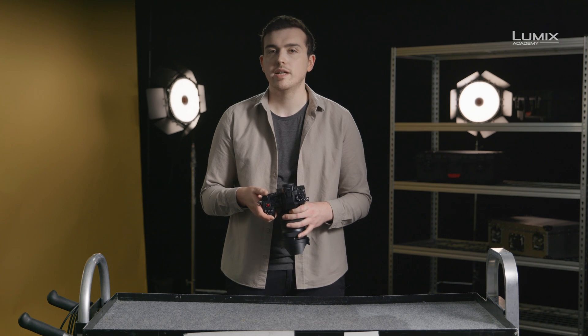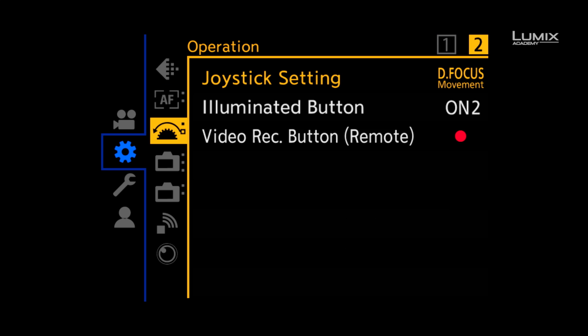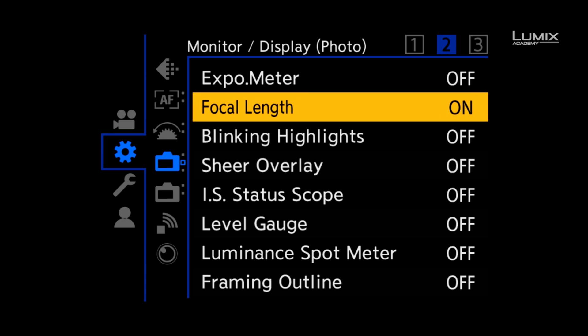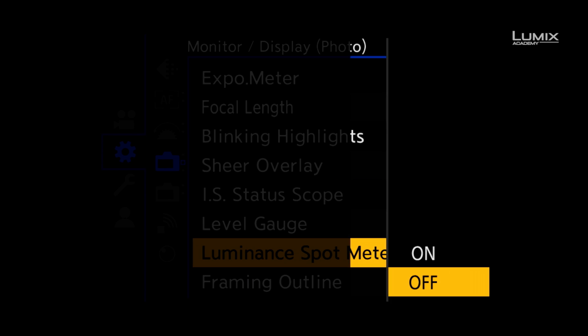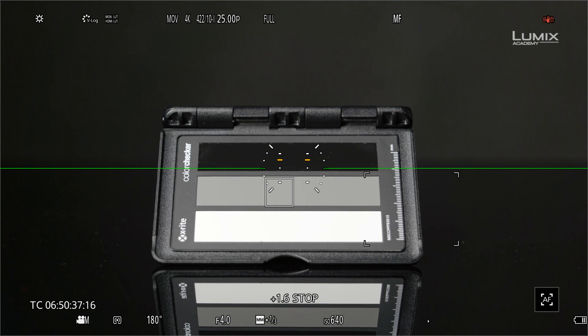Finally, new to the LUMIX range is a tool called luminance spot meter. It allows you to see the luminance value of any area of the image. To switch it on, you need to go to the monitor display photo submenu and turn on luminance spot meter. Once on, you'll see a small square which you can move around the screen. This then gives you a value either in IRE if you're in a normal pitch profile, or stops if you're in a log profile. Luminance spot meter is great for ensuring consistent exposure of a particular object under different lighting scenarios.